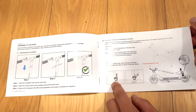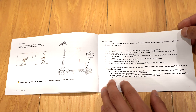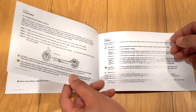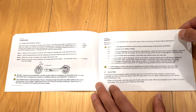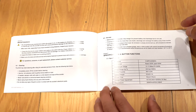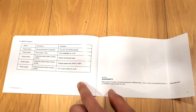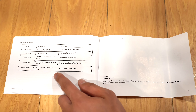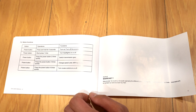We can take a quick look at the manual — you can pause at any time to see it in detail. It covers table of contents, general information, safety warnings, parts and features, assembling the handlebar, using the latch, folding and unfolding, and tire inflation — it says to pump to 40 PSI. For charging, make sure the scooter is turned off before charging. I tried charging it with the power on and when I plugged it in, it powered the display off. There's also usage information, maintenance, specifications, and button functions.